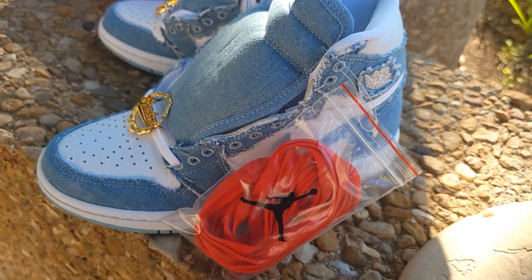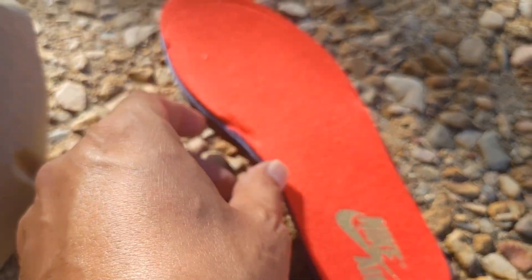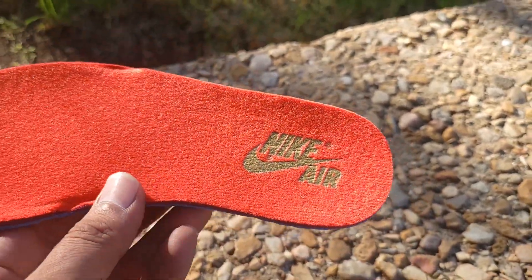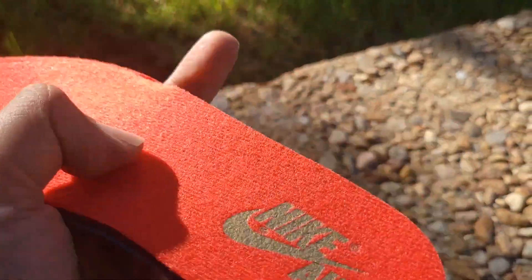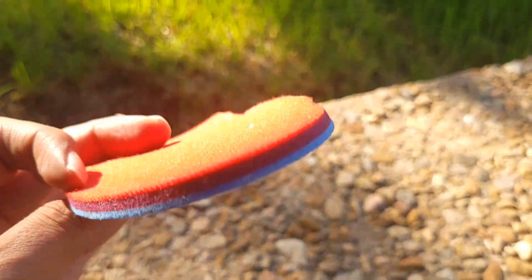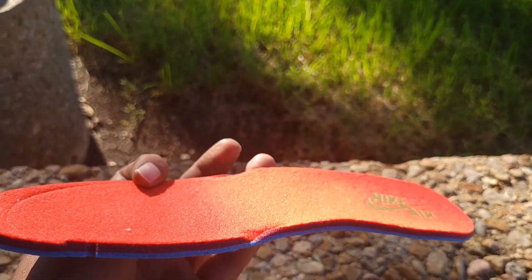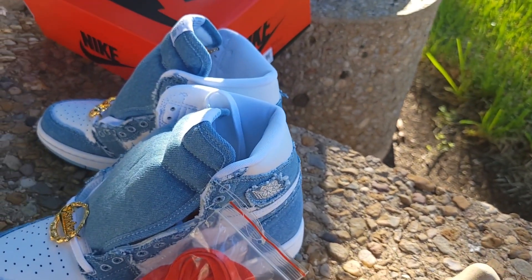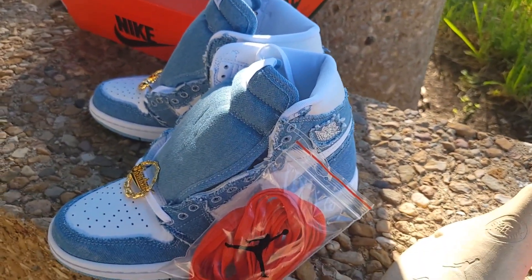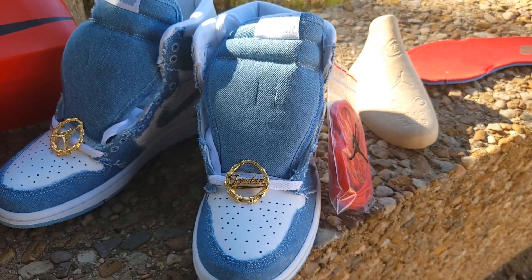The Air Jordan 1 High OG released in 1985, and the designer was Peter Moore. Now we'll look at the insole — got the gold Nike Air, red insole. Pretty thin, your standard Air Jordan 1 insole. Peter Moore and Bruce Kilgore are the designers of the Air Jordan 1 when it released back in 1985. Like I said, Jordan Brand's been taxing — they raised up the prices. These retailed at $180.